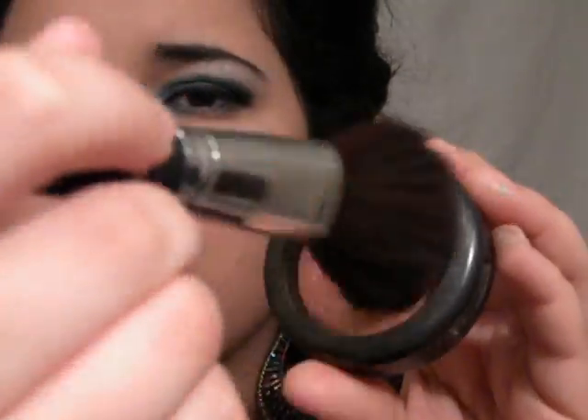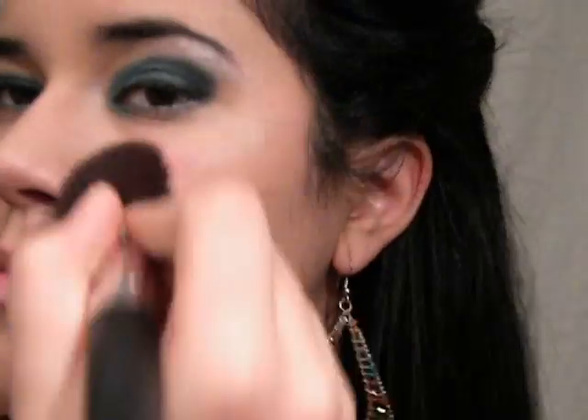For my blush, I'm going to be using this coral kind of color. It's from MAC, it's called Super Duper Natural. And I'm just going to apply it in my apple cheeks.